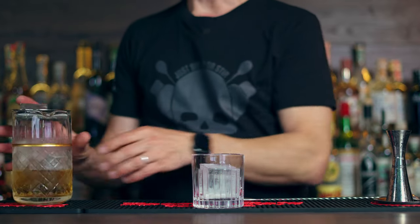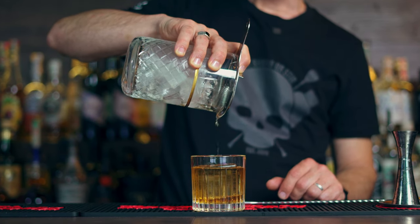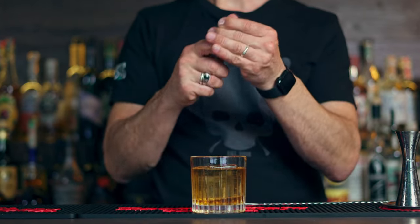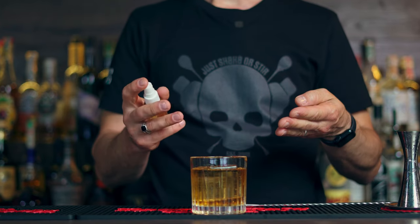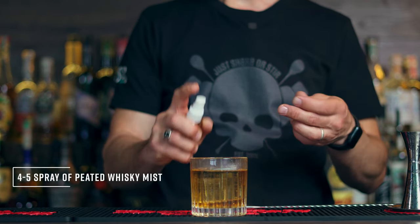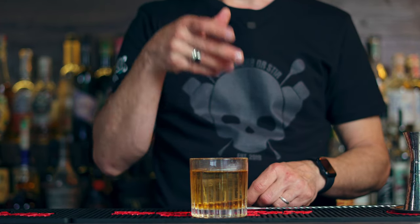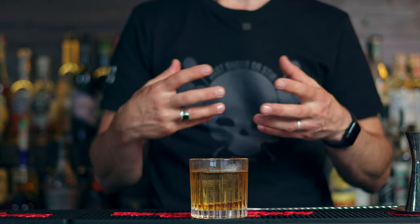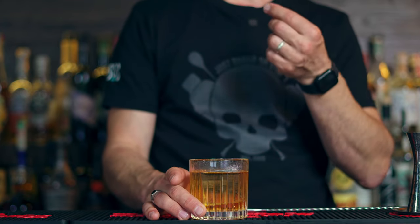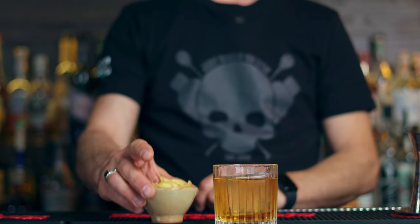Let's strain the cocktail — look at that color! But the color is not everything, because now comes the secret ingredient. As I mentioned, the Laphroaig or any peated whisky — you want to trick your mind with a little mind game. Do four to five mist sprays on top. What this brings is the peatiness on the nose, but when you drink it you won't have any peatiness in the flavor. That's very important — you want it on the nose only, not in the cocktail itself.